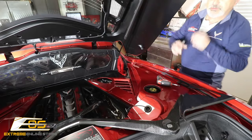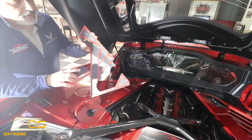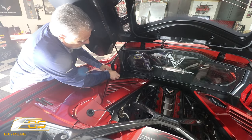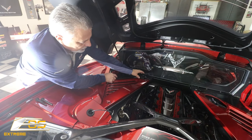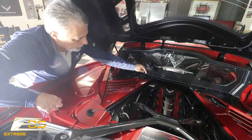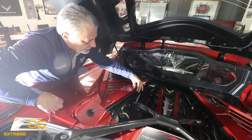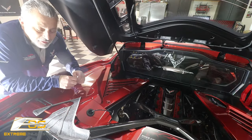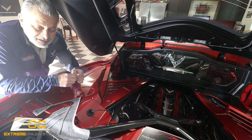Now we'll start our process of putting the pieces on. We're going to test fit this here before we pull the tape — you can see how it's just going to go right in there and fit. We're going to pull the tape off, then set the bolt right in the hole here to make sure it lines up exactly where it belongs, and then stick it down. For the sake of the video not being so long, I went ahead and did the tape off camera.